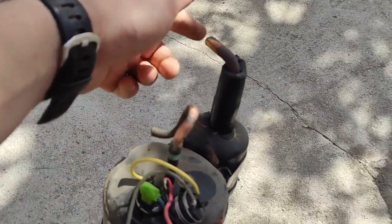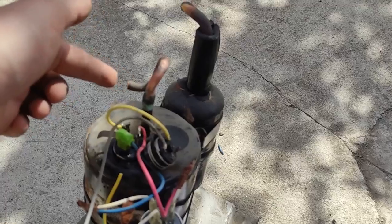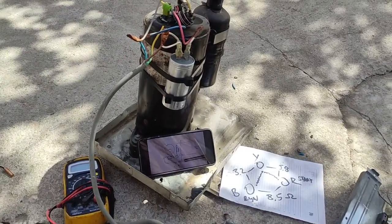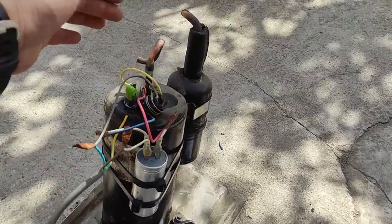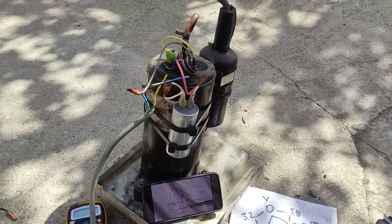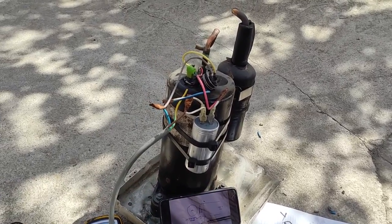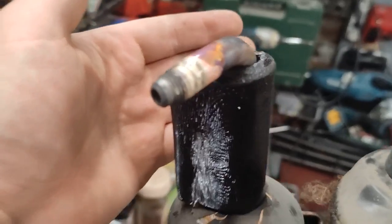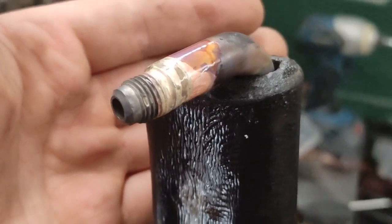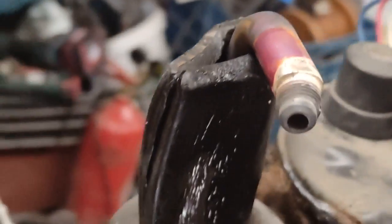I'll just solder a connection here. It could also be used as a compressor — a very silent one — but I needed it as a vacuum pump. So that's how to wire a compressor and make it into a vacuum pump. I've just soldered it into place, just like that.